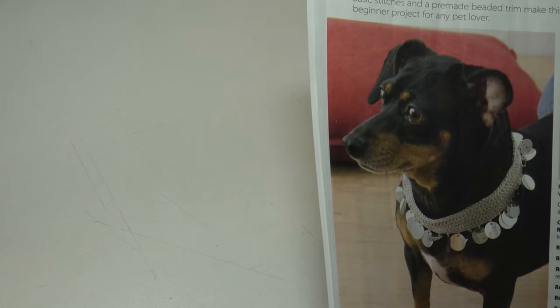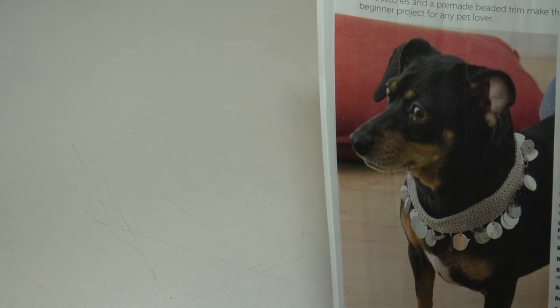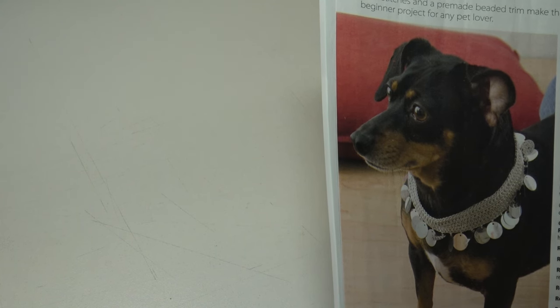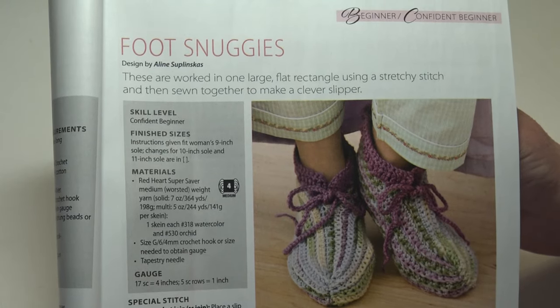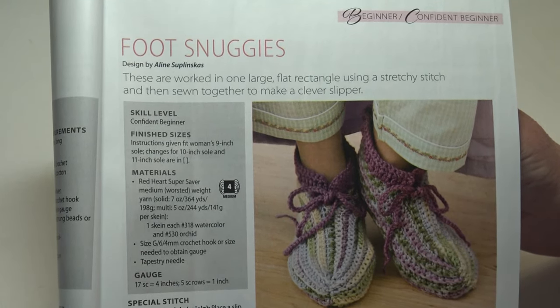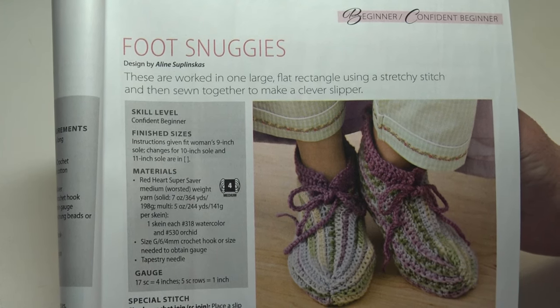The next pattern is the Silver Dog Collar. Basic stitches and a pre-made beaded trim make this the perfect beginner project for any pet lover. This is a confident beginner level, and it measures one inch wide by 15 inches long.